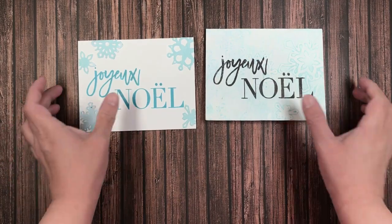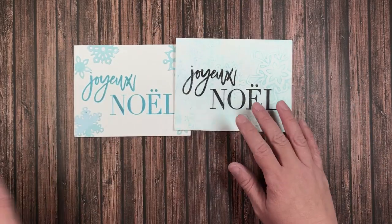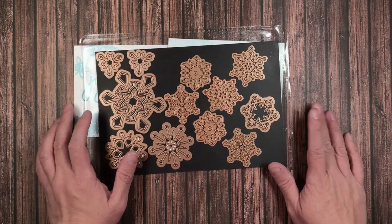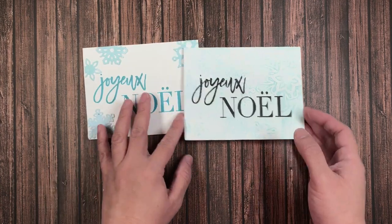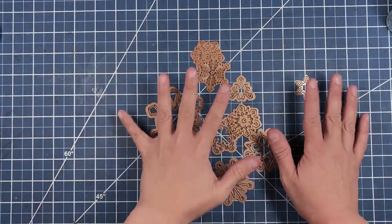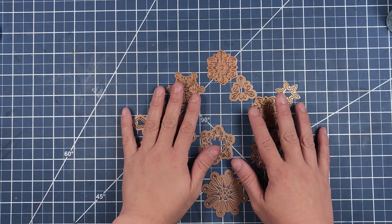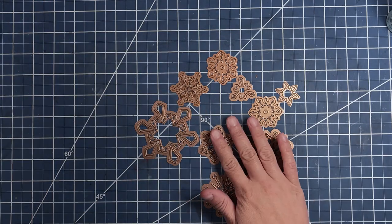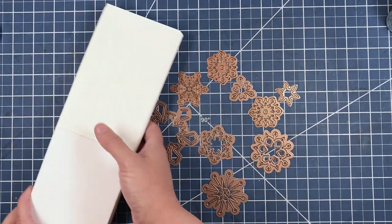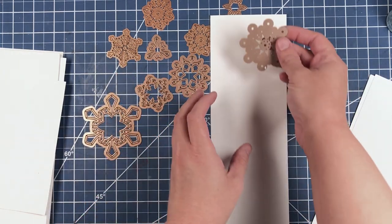Howdy y'all, welcome to my channel! Today I'll be sharing with you how I created these cards using these die cuts along with some paint and a gel plate. All these beautiful brass dies are going to help us create a really fun card, but first we're going to need to do some die cutting. We need to start out by placing our dies onto our cardstock.